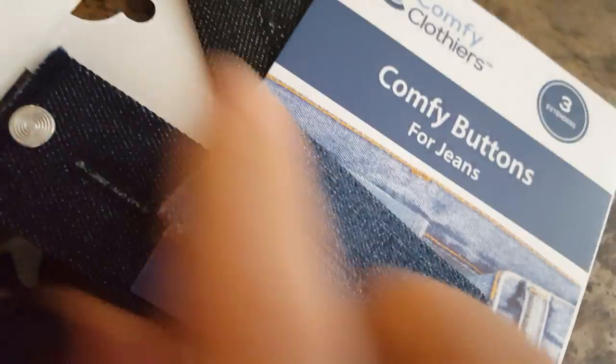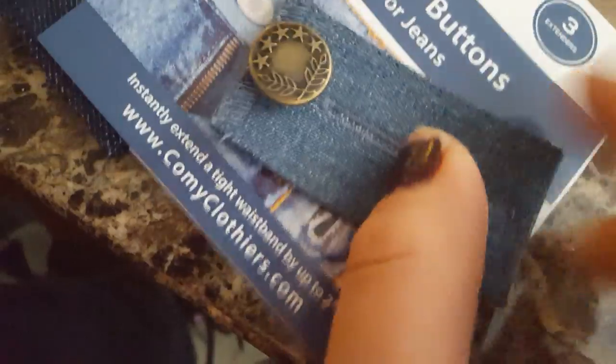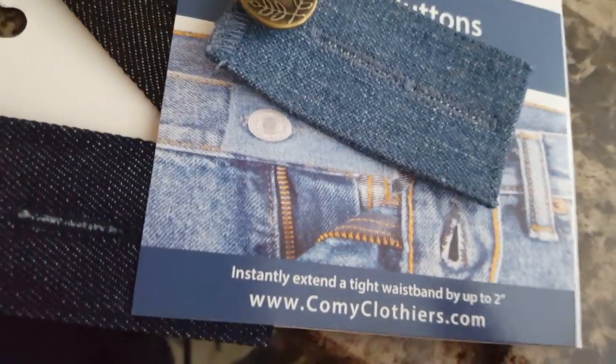What happens is you slide this button into the buttonhole, and then the original button of the jeans goes into either this hole or this hole. Now, they gave me three different colors, which is really nice, so that it will match and blend in with your pants, so it's not so noticeable.